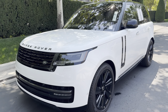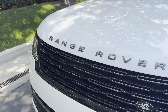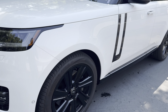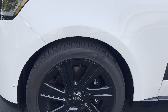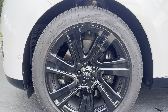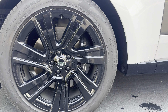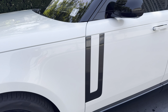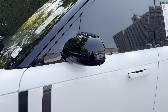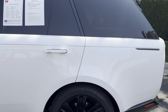This one is in Fuji White with the Range Rover lettering up on the hood. It's got black wheels and all the black trim everywhere. The wheels are 22s wrapped in 285/45 R22s, with Brembo brakes hiding behind the rim. You've got the blacked out hockey pucks, blacked out mirrors, and blacked out roof. Typical Range Rover look, and I love it.